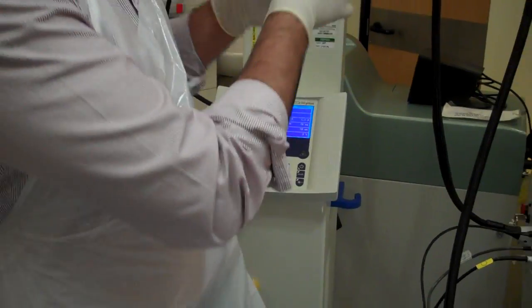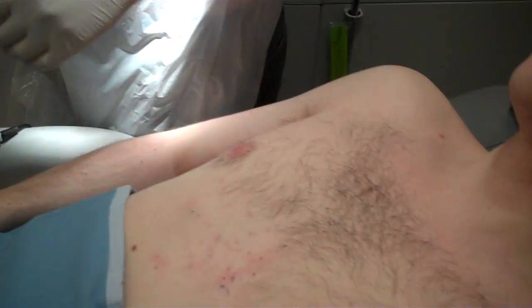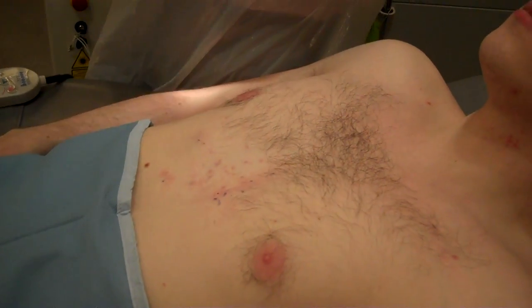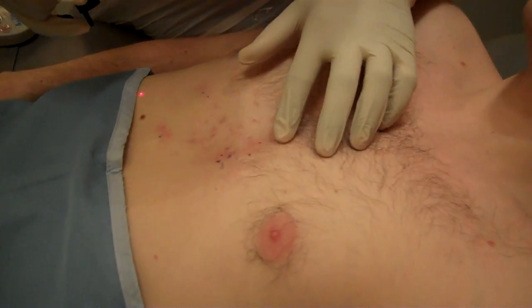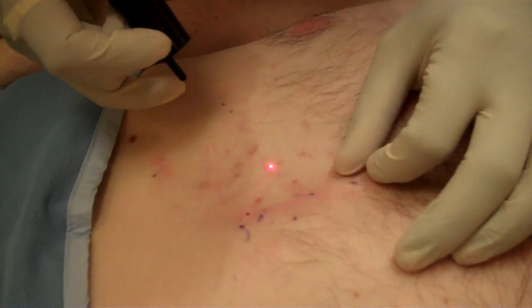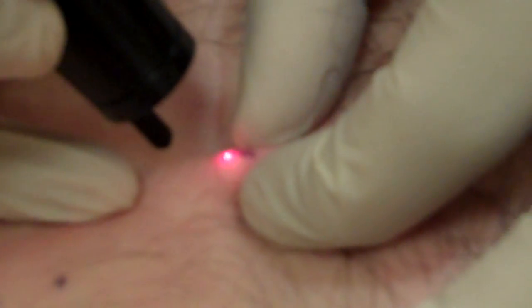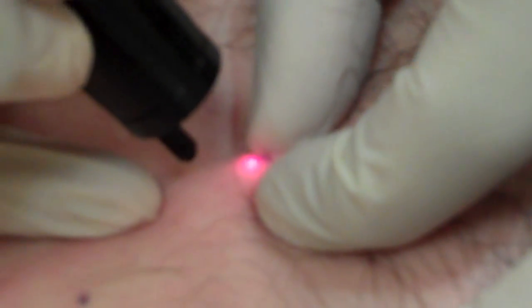So we're going to start with the laser. I tend to pick the lesion to make the surface more prominent, and you can already see the contents being squeezed out.